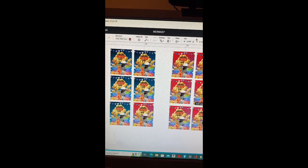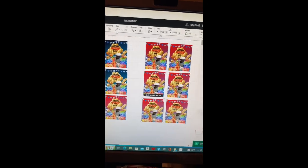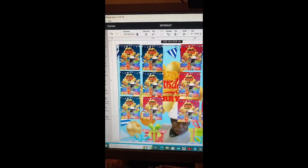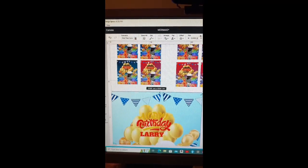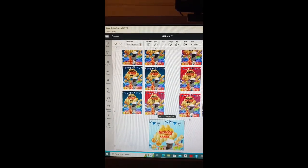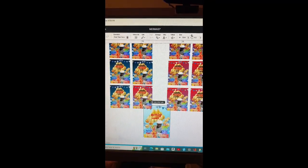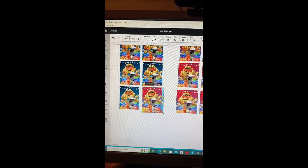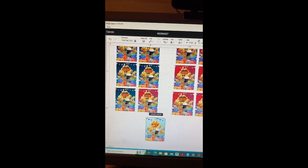Okay guys, jumping right in. I'm in Designer Space and I had already uploaded the design. For those that don't know how to do it, I have a previous video showing how. What I'm doing now is just sizing the picture to the size that I need. I advise each person to do their own measurements because my sublimation keychains are supposed to be the same but they never are — it depends on how they were cut.